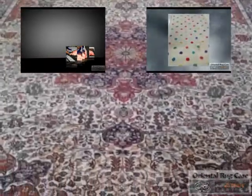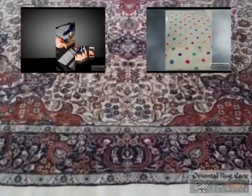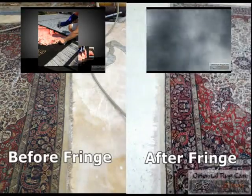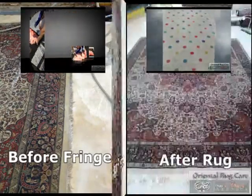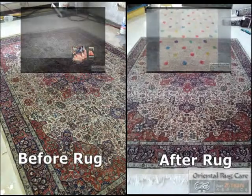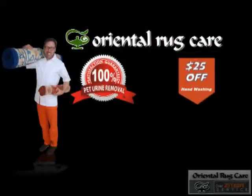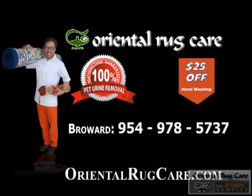This rug is actually going to be re-fringed, but still the fringes are absolutely wonderful — the vacuum got the best of it. We employ two master weavers on site and we are going to do a variety of repairs. We offer a three to four day turnaround time and free pick up and delivery. You can see more videos at orientalrugcare.com.